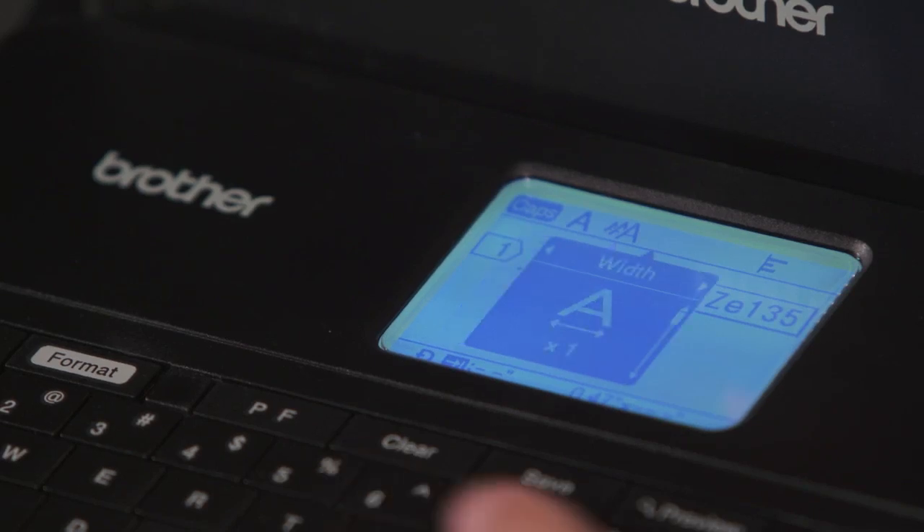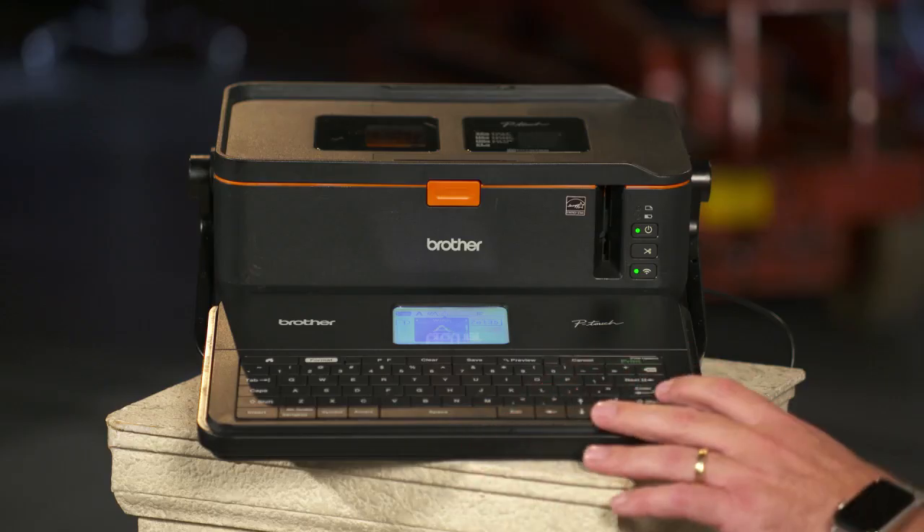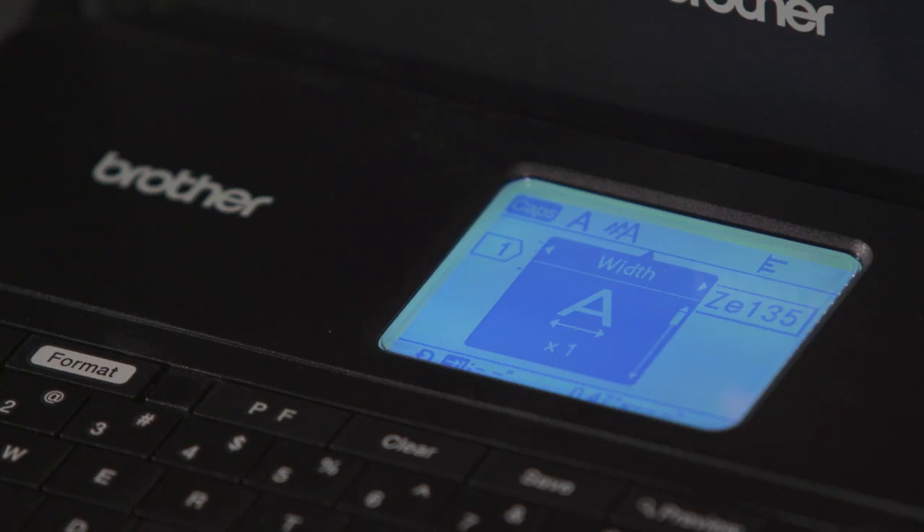The next one is width — how wide do you want the text to be? You just go ahead and select that using your up and down arrow keys. And using your right and left arrow keys, you can move into style. What kind of style do you want? Go ahead and select from bold, outline, and so forth.